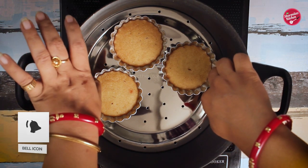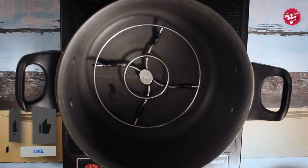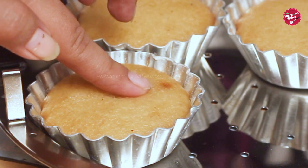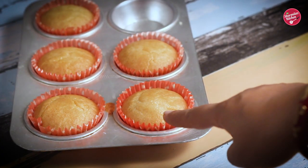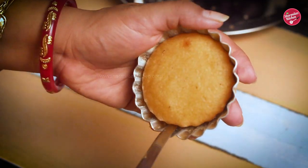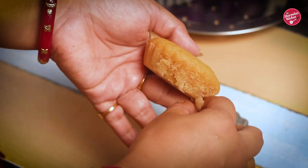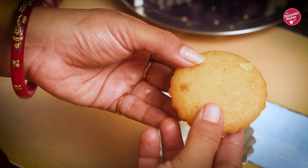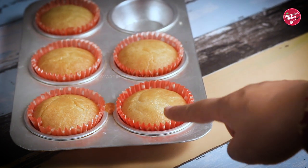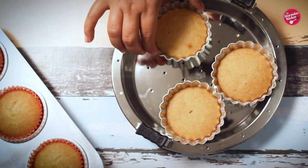Allow the cupcakes to cool down in the kadai for 20 minutes. As you can see it's very spongy — if I press the top it springs back. I also baked some cupcakes in the oven for 20 minutes at 180 degrees centigrade. To remove from the mold, loosen the sides with a knife. When completely cooled, the cupcakes will release from the mold automatically. The only difference is the oven-baked cupcakes are brown and cracked on top, whereas the kadai-baked cupcakes have a comparatively flat top and are not brown.